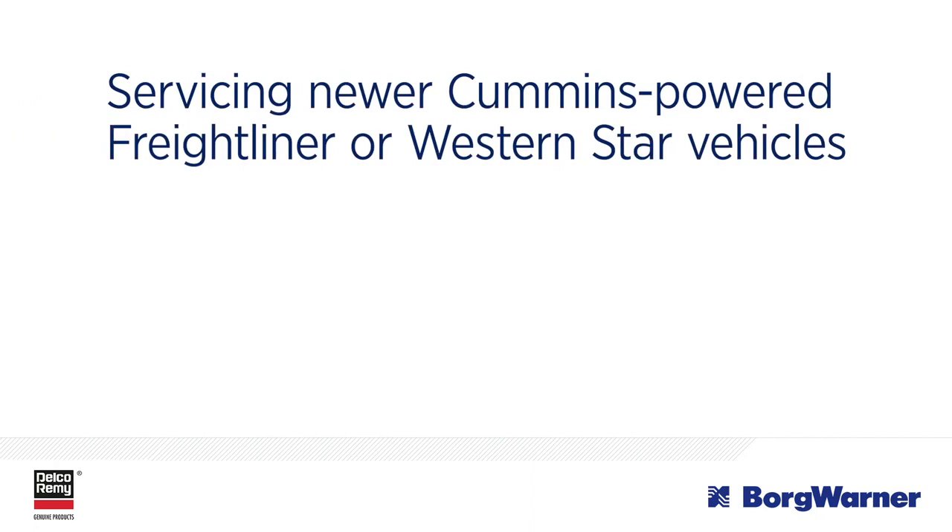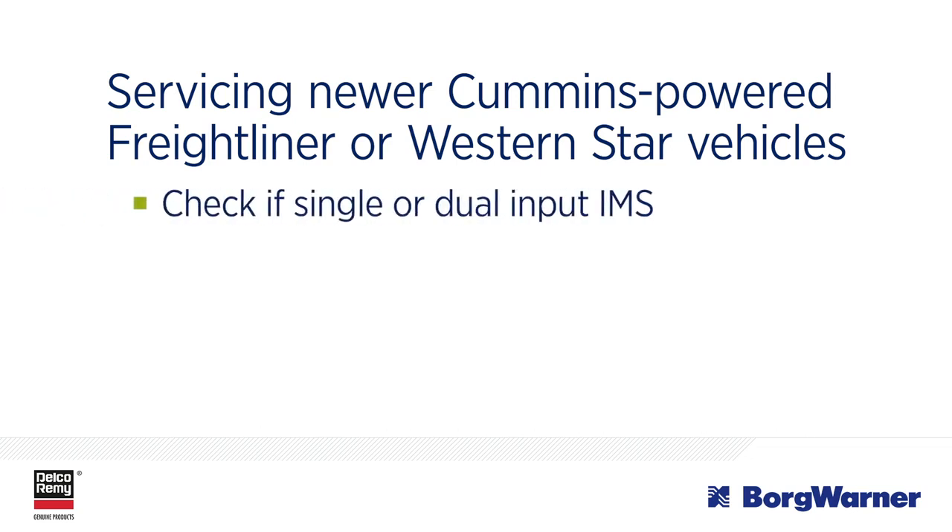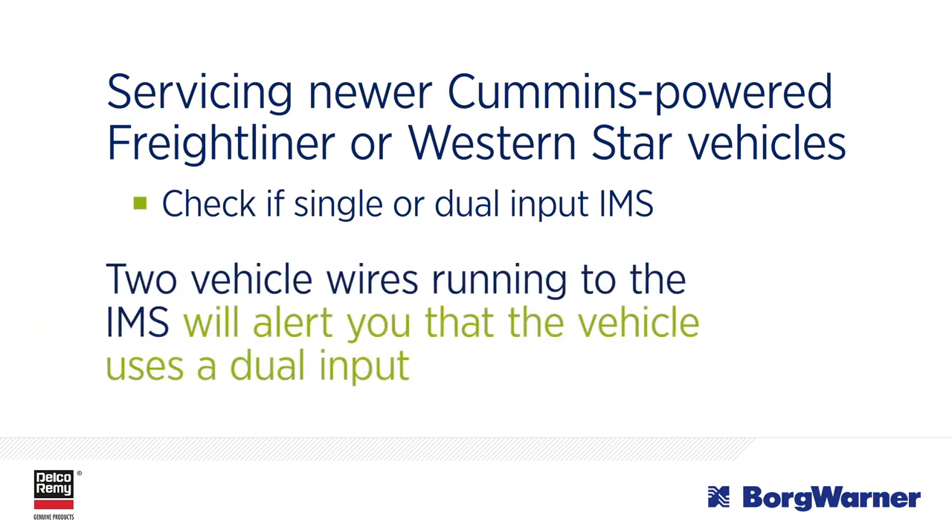So, if you are servicing a newer Cummins-powered Freightliner or Western Star vehicle, your first step should be to check if a single or dual-input IMS is being used. If you notice two vehicle wires running to the IMS, this will alert you that the vehicle uses a dual-input IMS.